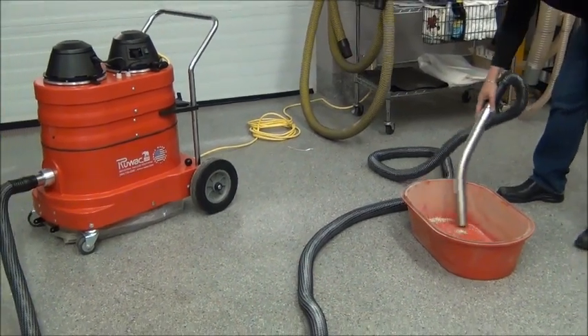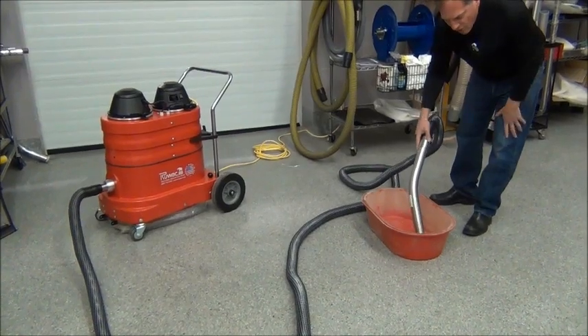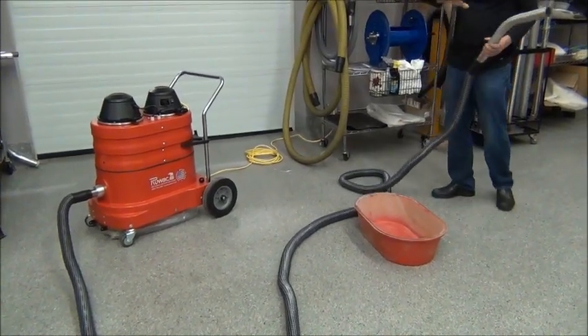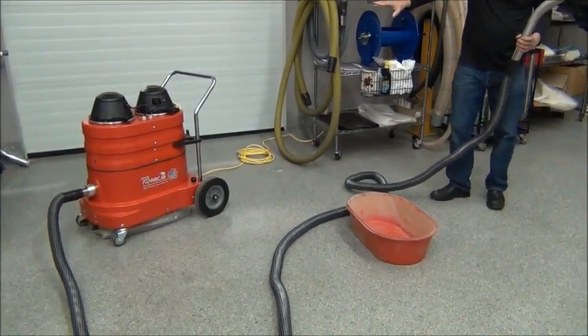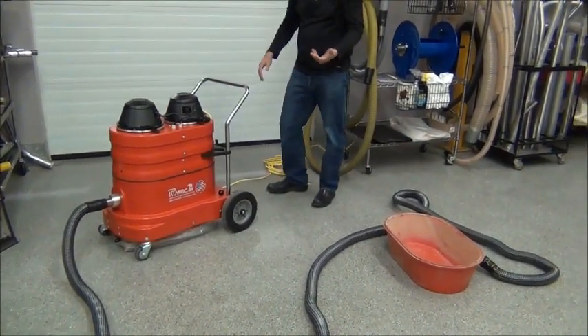Even after you pick up all that fine dust that you're vacuuming, we've got golf balls. You can pick up the golf balls and they're going to make it all the way back to the vacuum, 75 feet away. So you don't have to worry about material getting stuck in the hose.